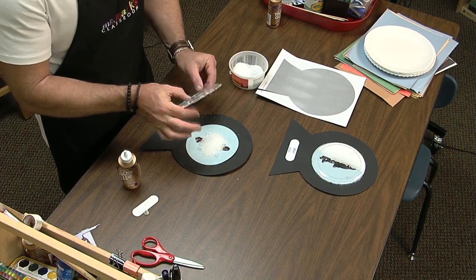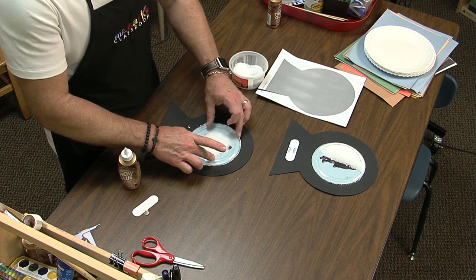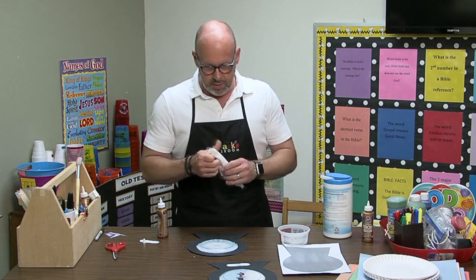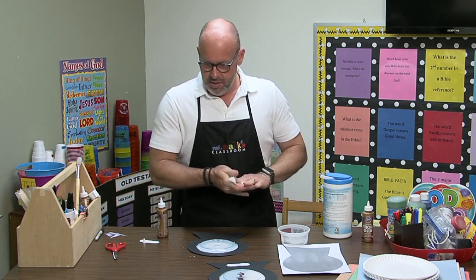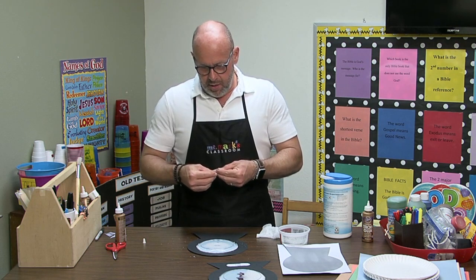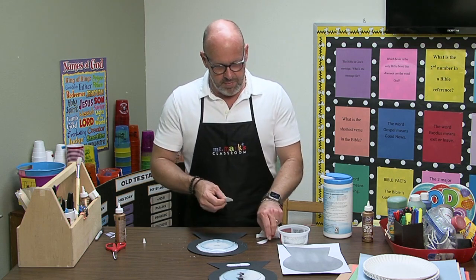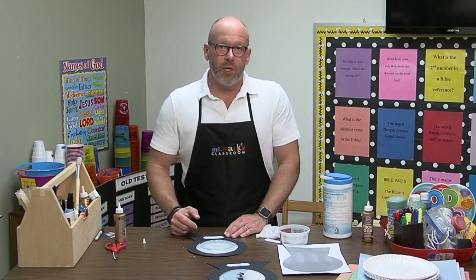Here we go — now to turn it over and put it in place, smoosh that salt down. Now I can let it dry and it'll be just fine. Once it's completely dry, I want to go ahead and add her name and the year — January 2021. You might also want to add a Bible verse, like 'God makes all the seasons, God makes the snow' — that would be fine too.